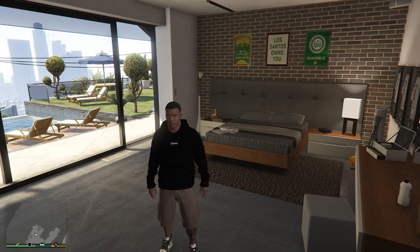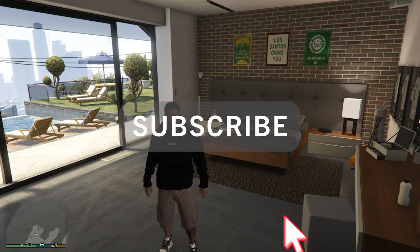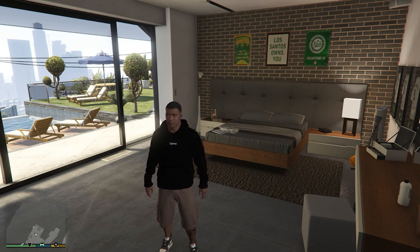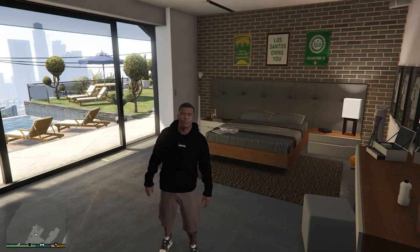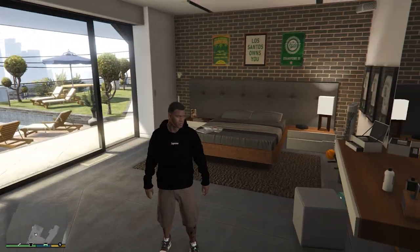What's going on guys, thank you so much for clicking on this video. If you guys are new to the channel please consider subscribing as I upload a lot of GTA 5 and GTA 5 mods content, and please consider giving this video a like. Today I had a couple of you guys request a clothing mod.